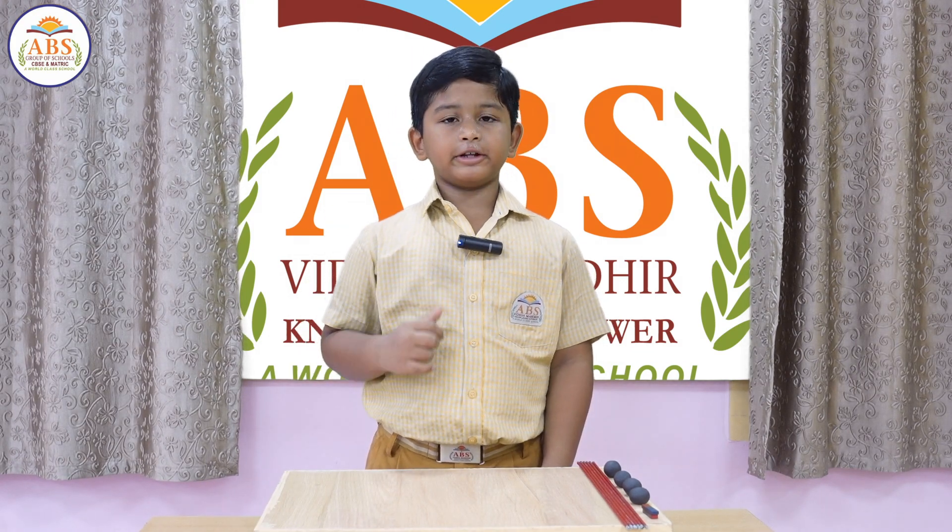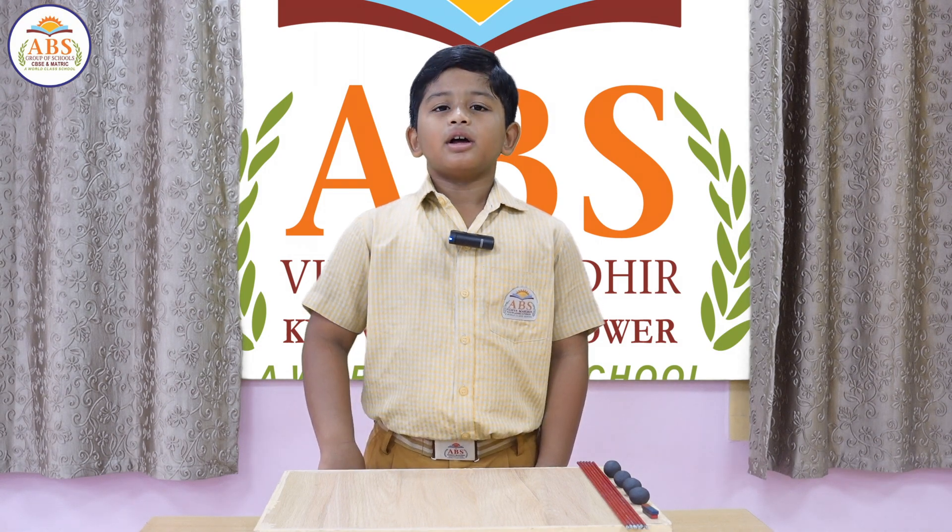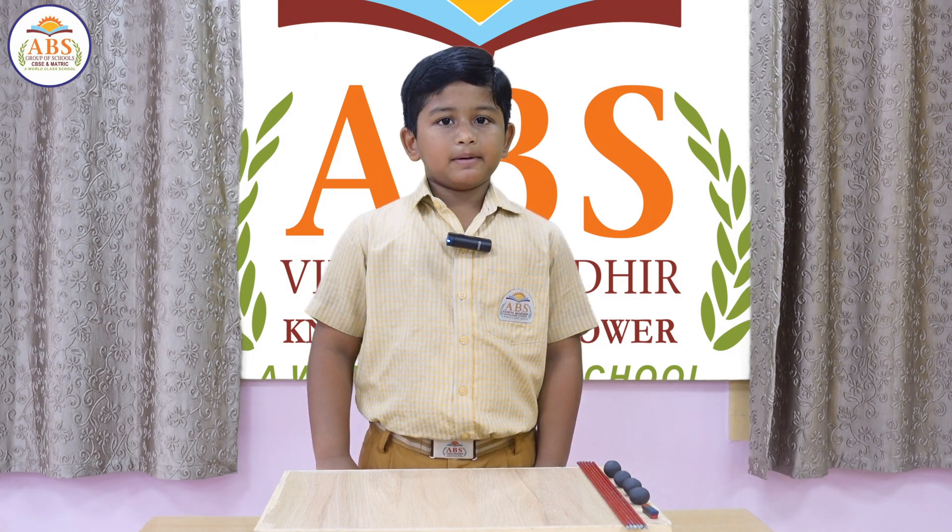Hi everybody, I am Adhoit of 3A from ABS Vidya Mandir, Thiru Vallur. I am going to make a magnetic pyramid.